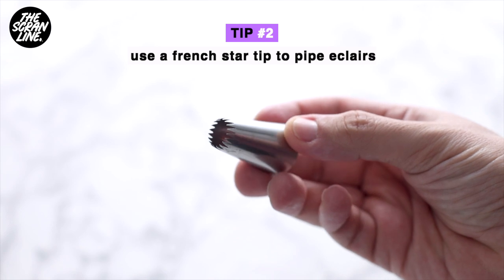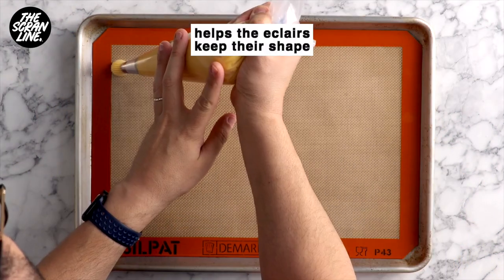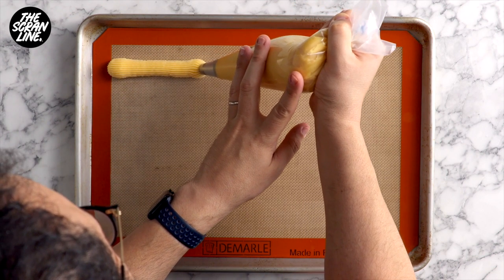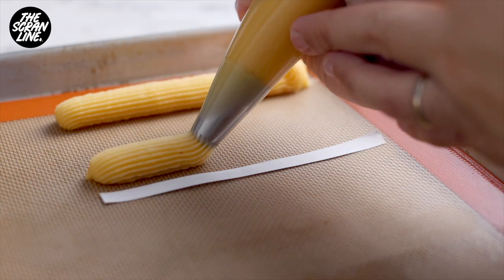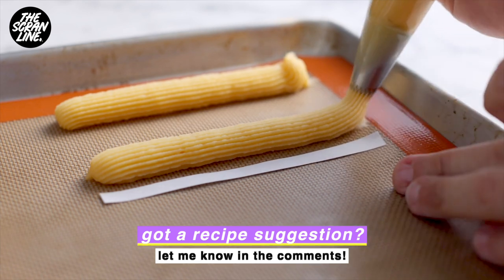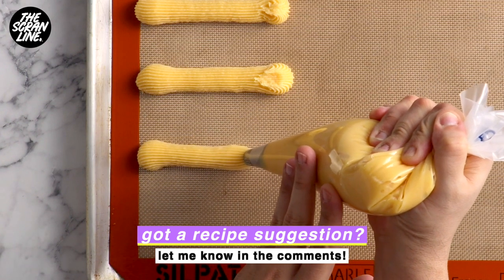Let's move on to piping — here's tip number two to getting perfectly shaped eclairs. I'm going to be using a large piping bag fitted with a 1.2 centimeter or half-inch French star tip, which you're seeing on screen right now. You can use a regular open star tip or a round tip, but this particular star tip is going to get you that really nice eclair shape. Pipe 10 centimeter (four inch) long eclairs on your baking tray — I've lined mine with a silicone baking mat. You can use baking paper, but you get a better shape with the silicone mat.